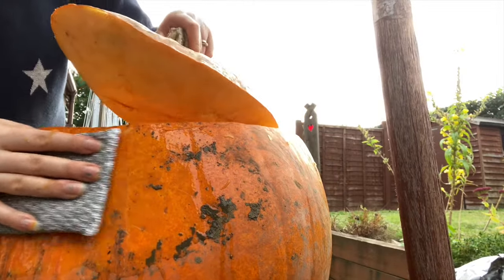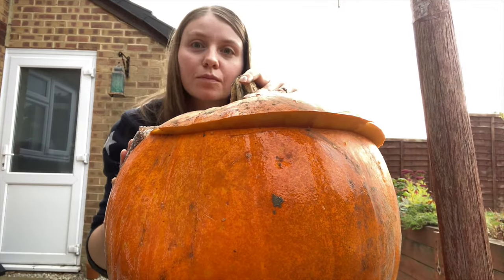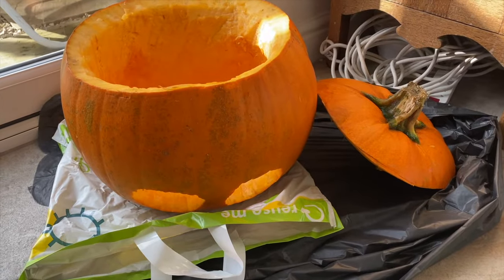Once it's all done, give your pumpkin a good wash so there's no mud on it. Then leave it inside with the top off overnight so the inside dries out and it's no longer super slimy. Make sure you put a plastic bag underneath it as well just in case.